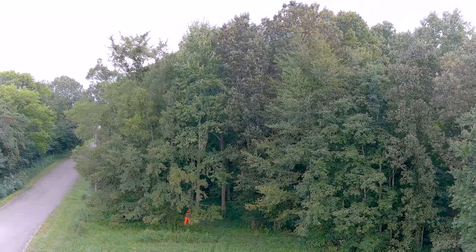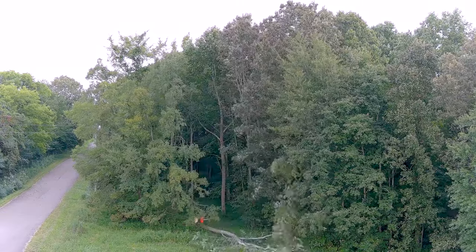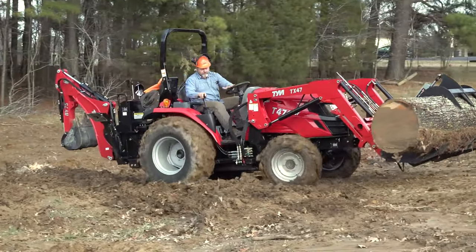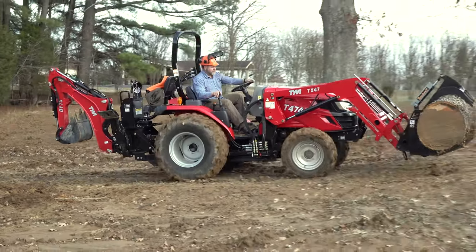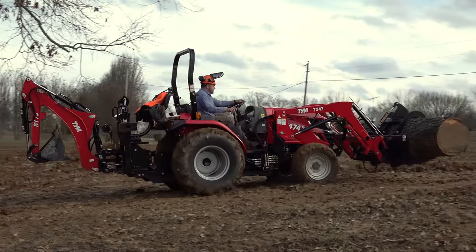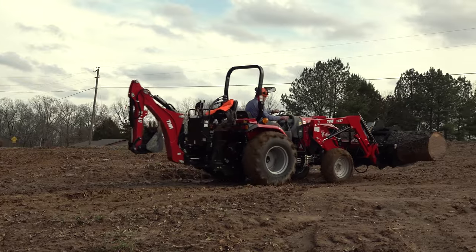Now that may sound like a stupid question, but it totally depends on your area. Some places have been cut before, and it just depends on the size of trees and the species you have. In my area, big large trees are not as common. We will, every now and then, get a larger tree like the one here in this video, and you have to take that into consideration if it's something you want to tackle.